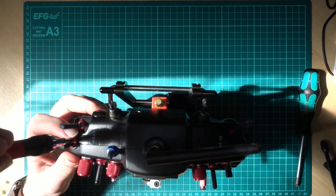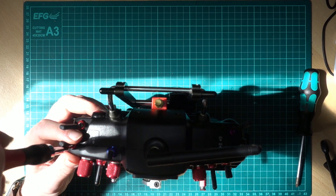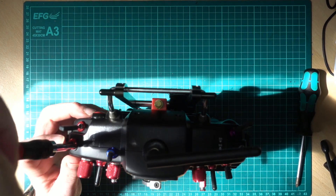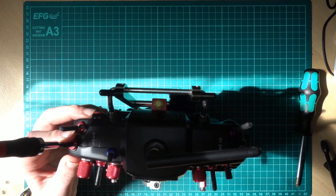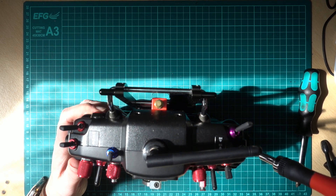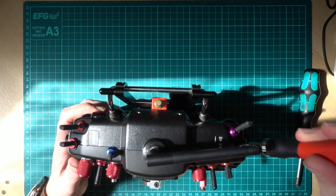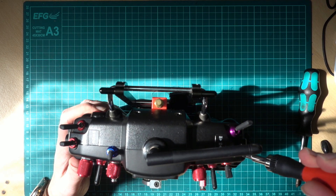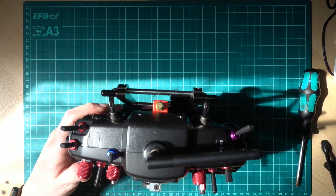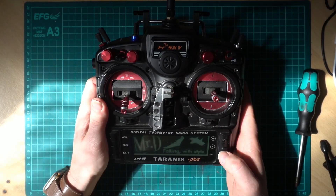Tighten the shoulder screws back up. There is a proper tool but the aluminium one I've got just shears off anyway. All right, that's all good.